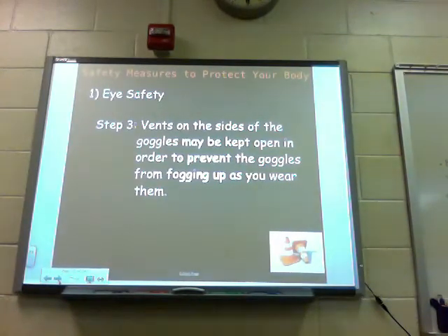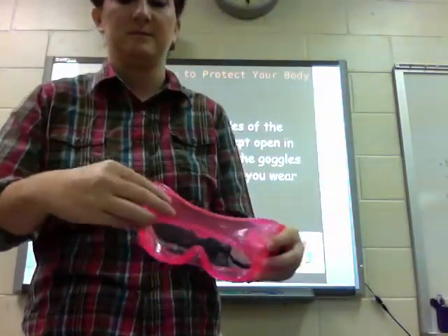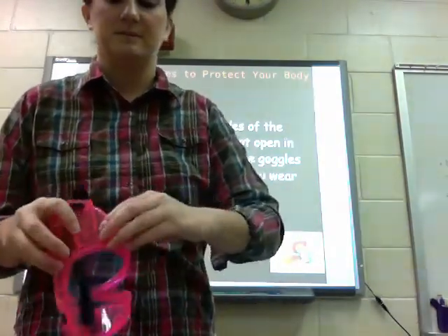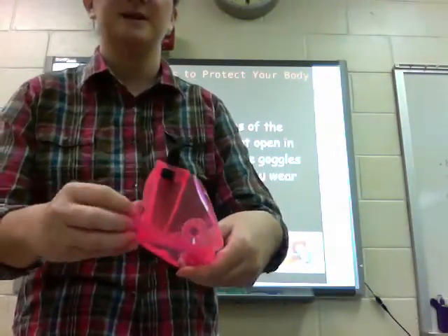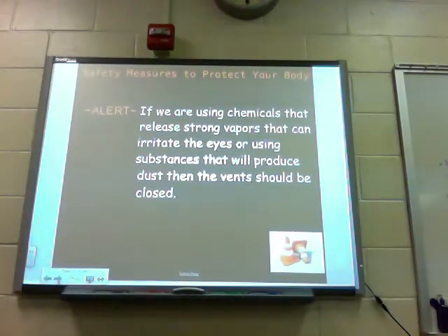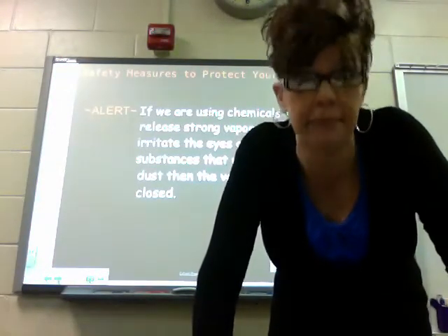Step number three: vents on the sides of the goggles can be kept open in order to prevent the goggles from fogging up as you wear them. You can keep the vents open during the lab to help with that — Ms. Culp is opening the vents, you simply pull them up. If we are using chemicals that release strong vapors that can irritate the eyes, or using substances that will produce dust, then the vents should be closed.